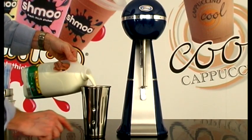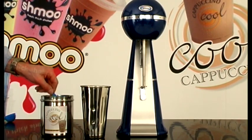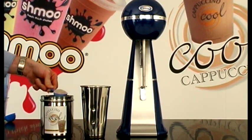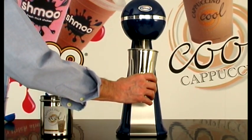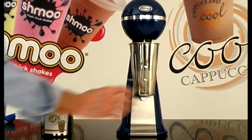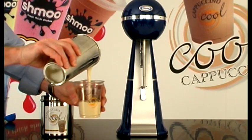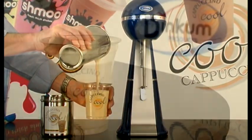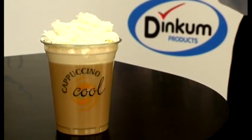First, pour cold milk to the indentation on the stainless steel jug. Add one scoop of Cappuccino Cool ingredients. Place into machine and mix for no longer than 3 seconds. Pour into the branded disposable or branded latte glass. Add cream and toppings. So quick, so easy, so profitable.